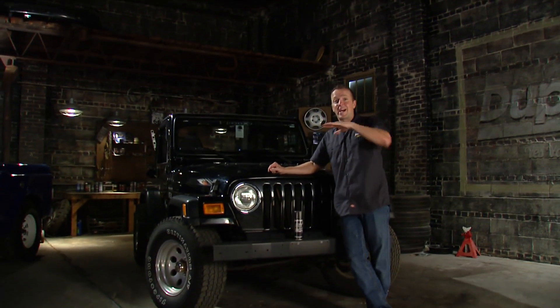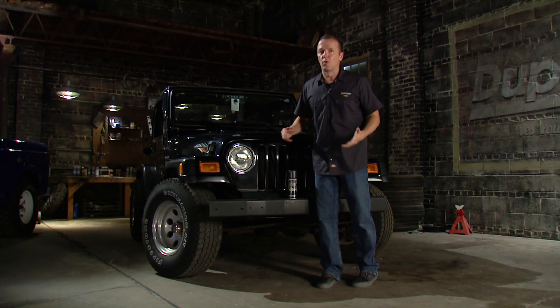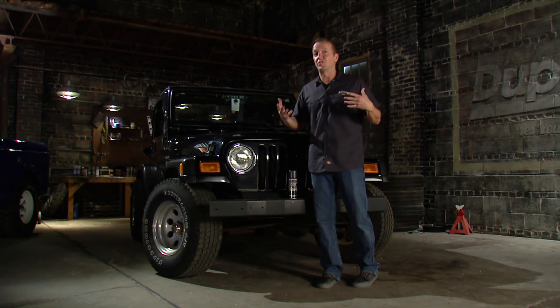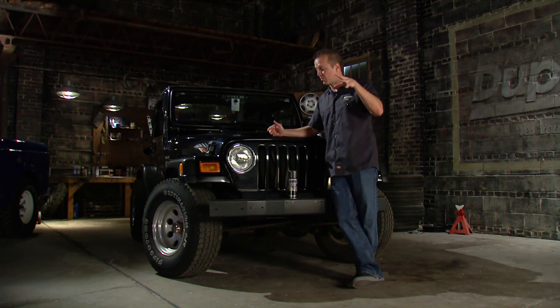Hey guys, this is the Daily Driver Series. I am Matt Steele and I know how we all feel about major automotive restoration. We love it when we have all the time in the world and an unlimited budget. Unfortunately for most of us, that is not the case and that is where the Daily Driver Series comes in.